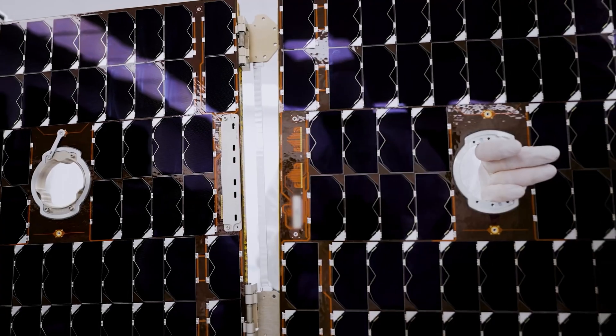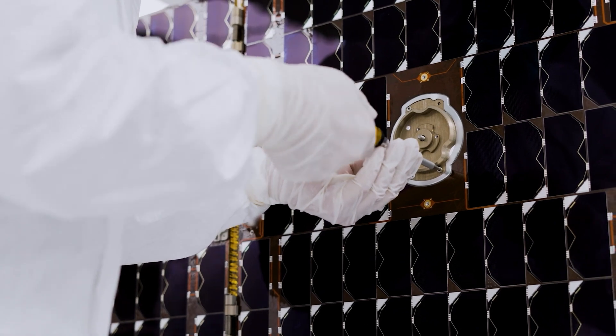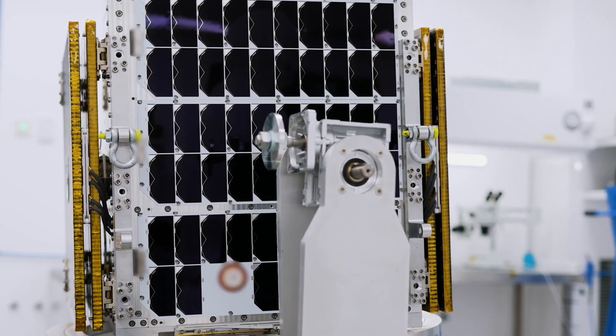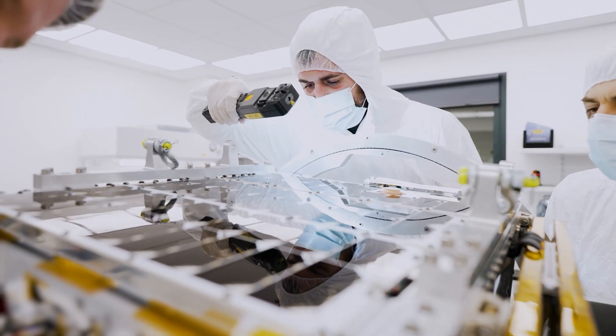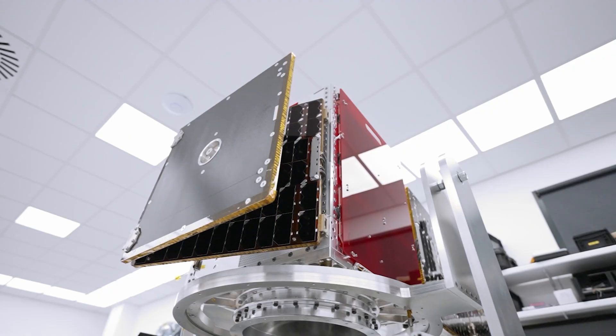Option number three is a fully custom satellite bus. We do understand, as mentioned previously by Eustace, that there is a need in the market for a tailored satellite bus, and we're not running away from that. If there's a need, we will tailor the bus specifically for that need.